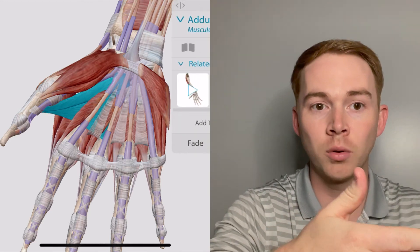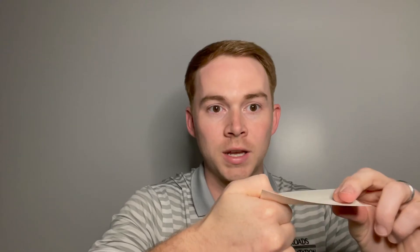If that muscle is weak or out, they're going to kick in with the FPL — the flexor pollicis longus — which is innervated by the median nerve. This is a positive Froment's sign. If you see this in your patient, you can suspect some form of injury or compression to the ulnar nerve and may want to look deeper into what's going on.